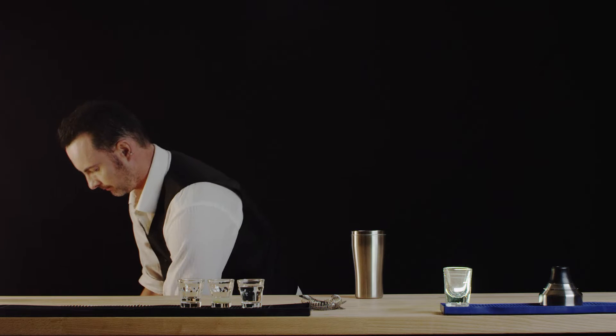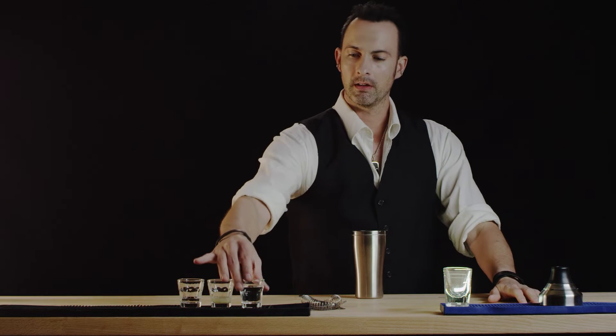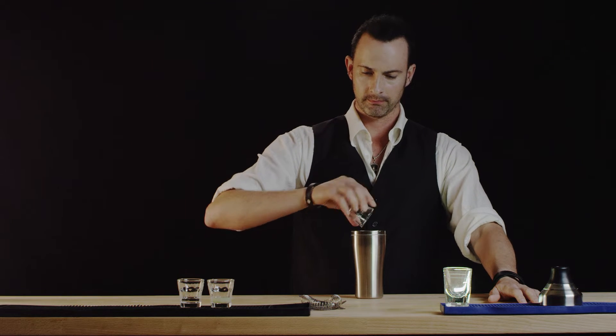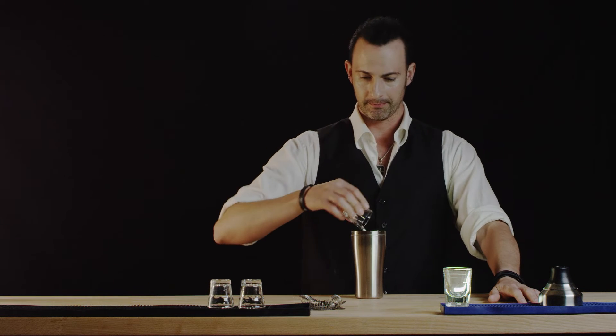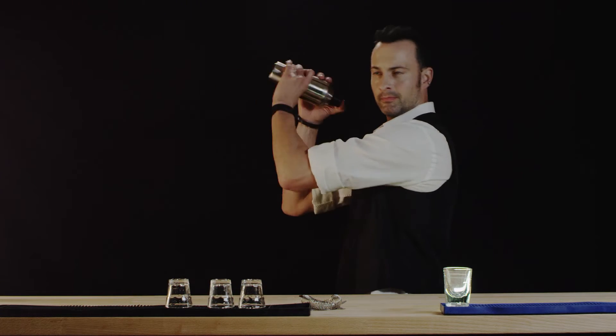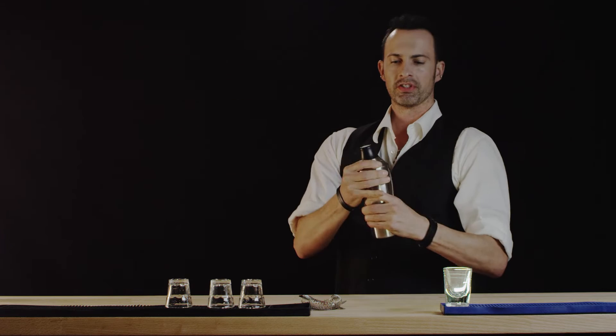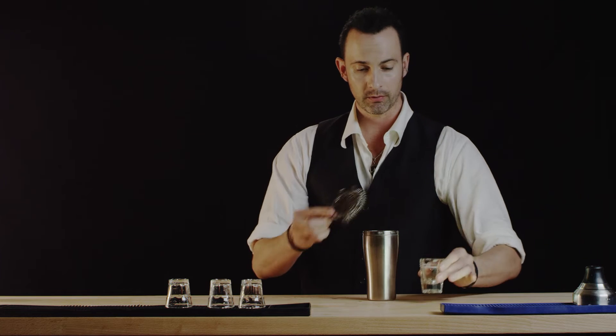Let's get a little ice in our shaker. There we go. Now for the vodka, and the lime, and the orange liqueur. Now let's shake. This one doesn't require too much shaking — we're just really blending things together while chilling them.